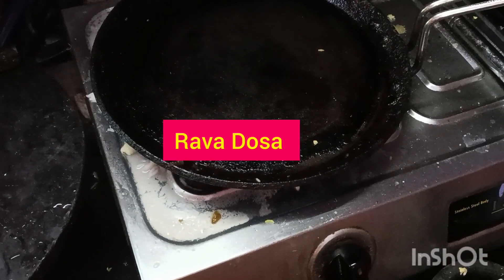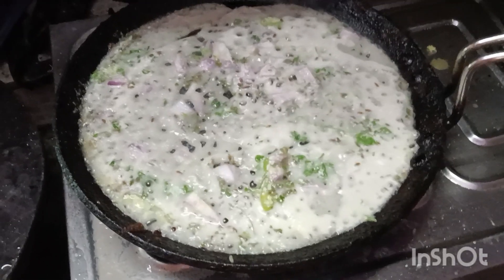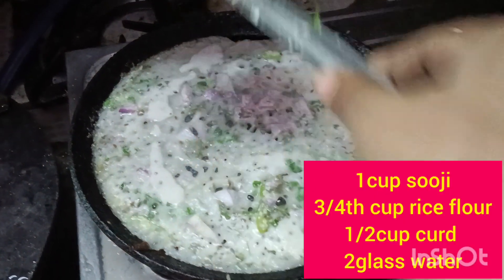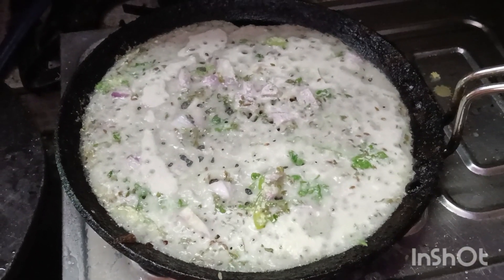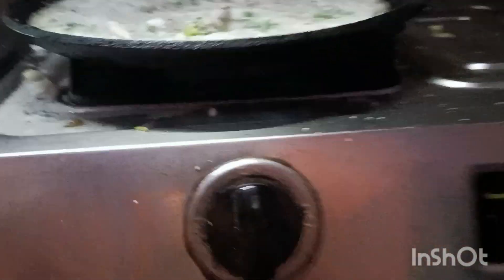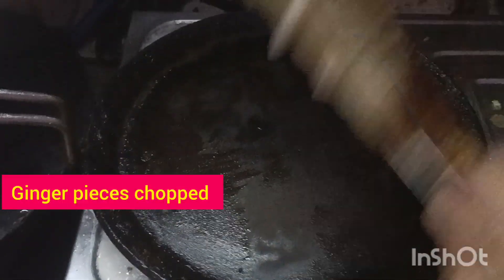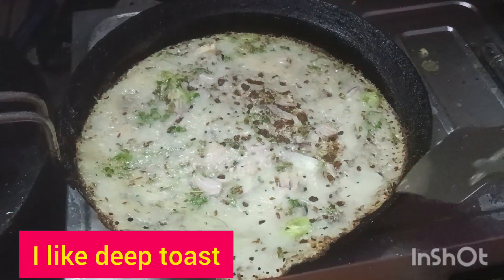Hi friends, first time Rava Dosa making process. I am going to display the ingredients on the screen. It is a very easy method. I am going to make a dosa, and there are some of the ingredients.